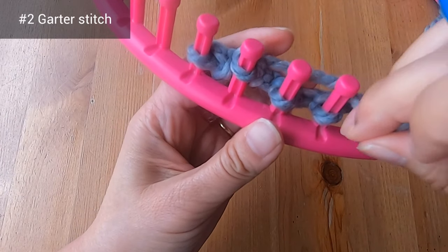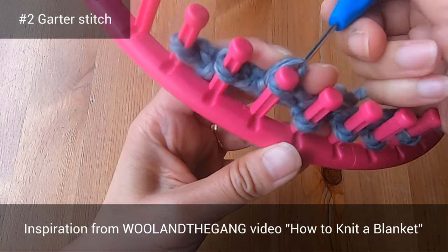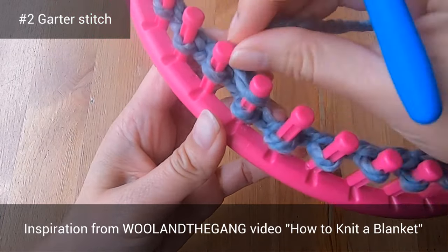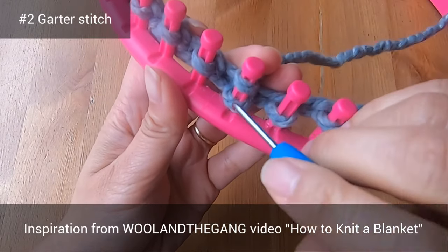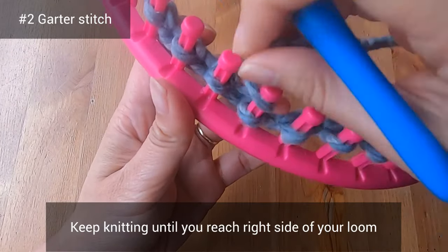I also wanted to mention that I got inspiration for this blanket from a needle knitting video from Wool and the Gang called 'How to Knit a Blanket' — I'm really thankful for this video, which I've watched at least five times. Feel free to check out their channel, Wool and the Gang, for some great knitting ideas. Now let's keep going with our knit stitches — keep knitting until you reach the right side of your loom.